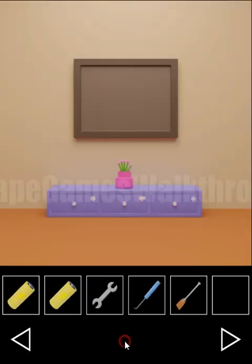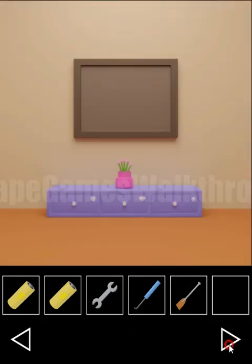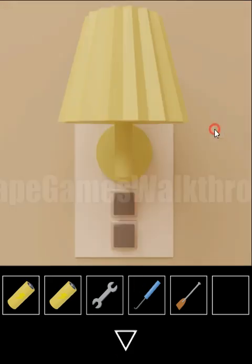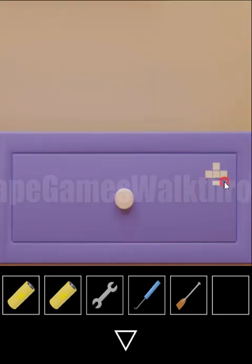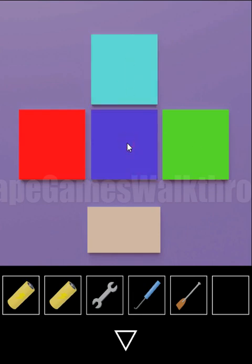So we have got a hook. And here we need to set four colors. The hint is these lumps. So the switch for the left we have green, for the right red, up is blue, and down is purple. Setting: red for the left, green for the right, blue for up, and purple for the bottom.